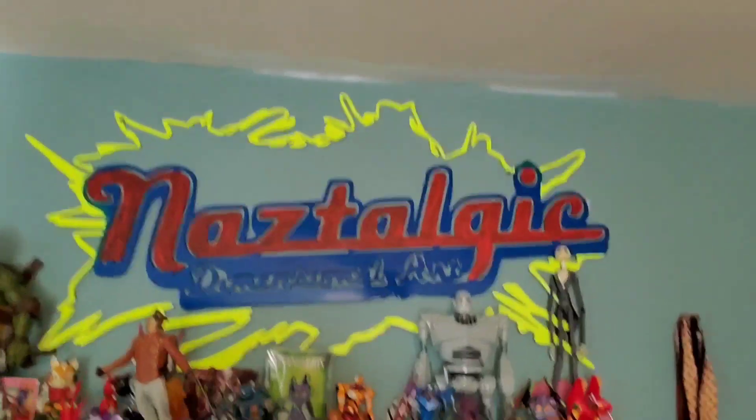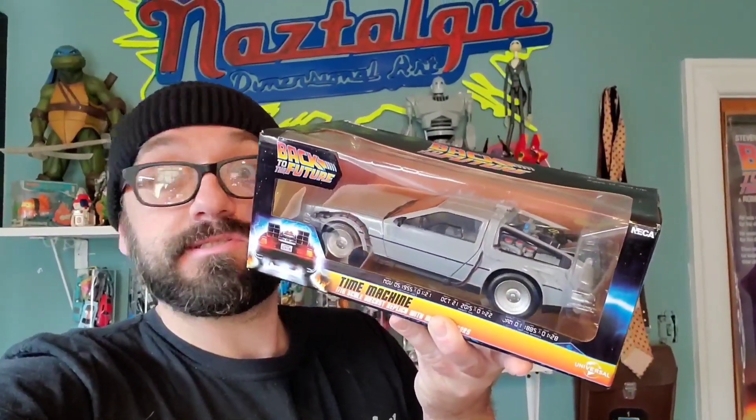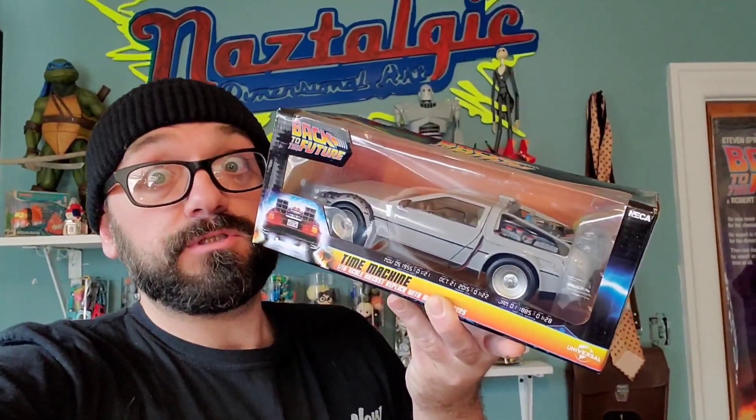Hey guys! How's it going? Nazar here of Nostalgic. Today we're gonna be doing an unboxing and a short review of the NECA Back to the Future 1:16 scale Back to the Future DeLorean.